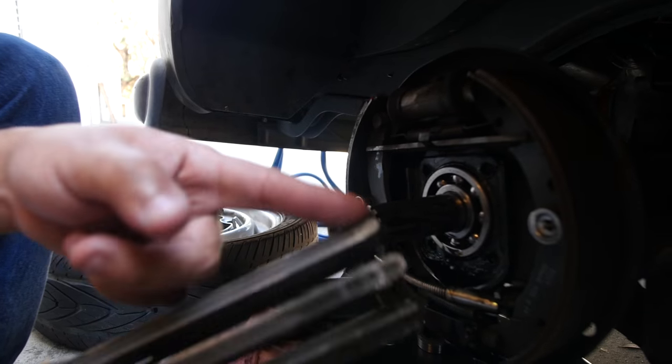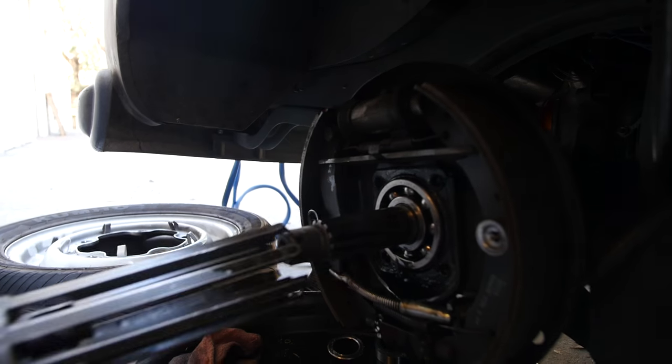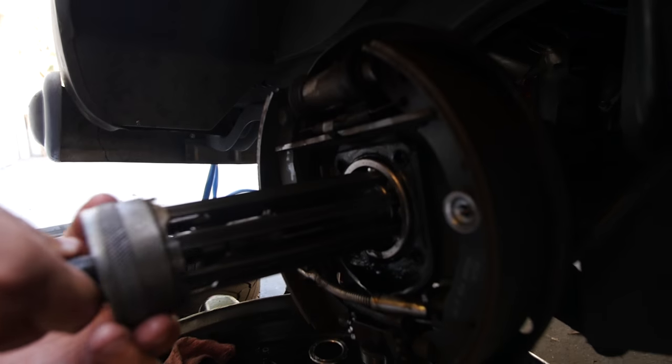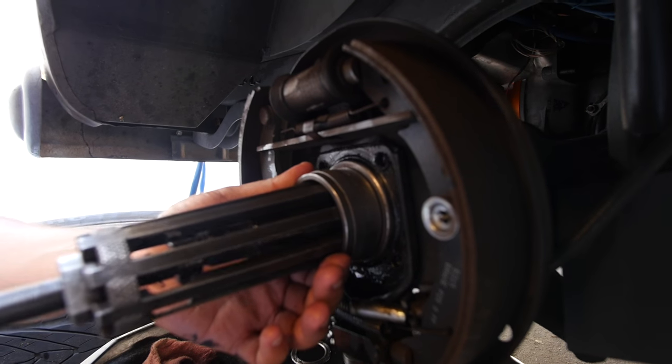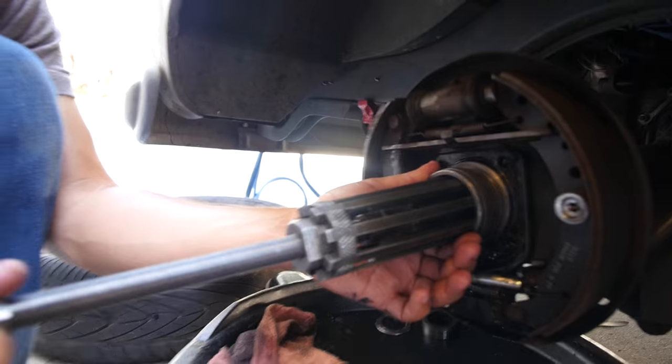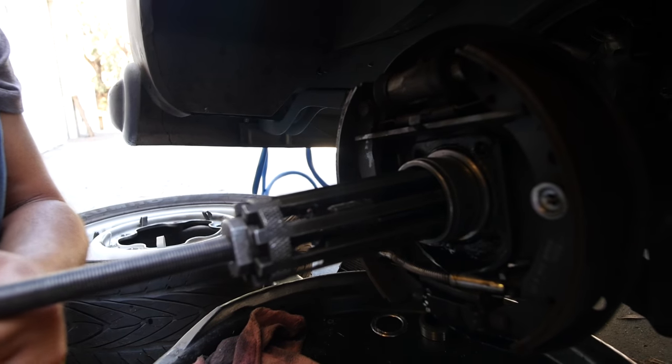Each one of these clamps goes in between each ball on the bearing. Then you slide this collar in there all the way in. Then you spin this and it'll just push its way through — it'll use the center axle to push that bearing out.